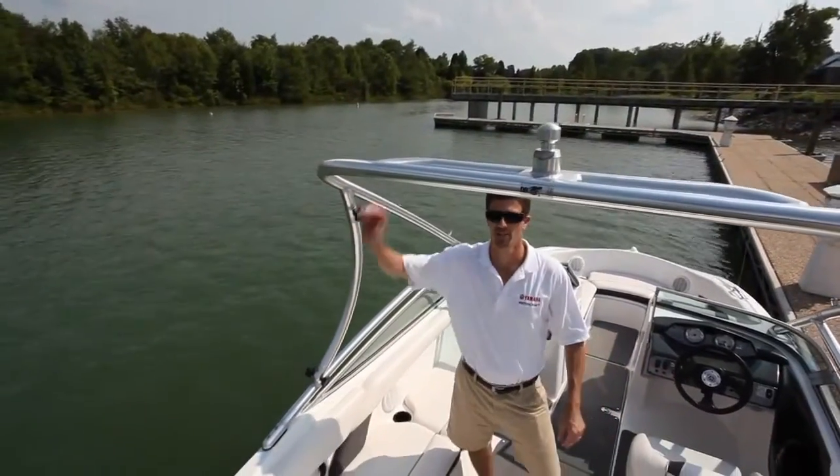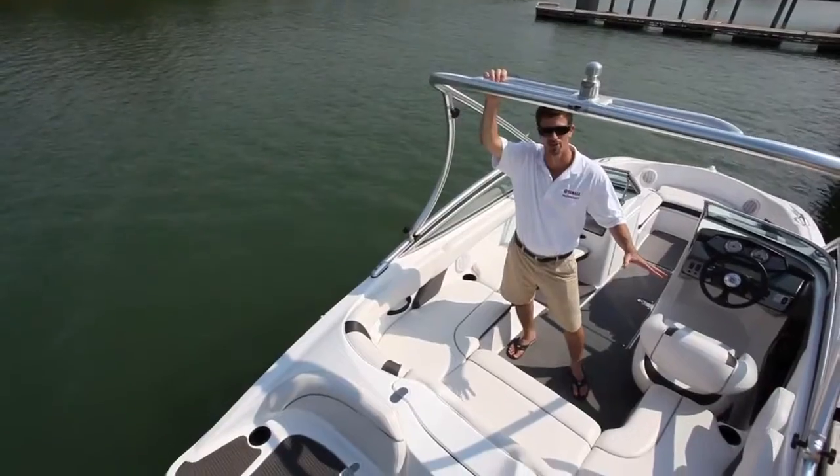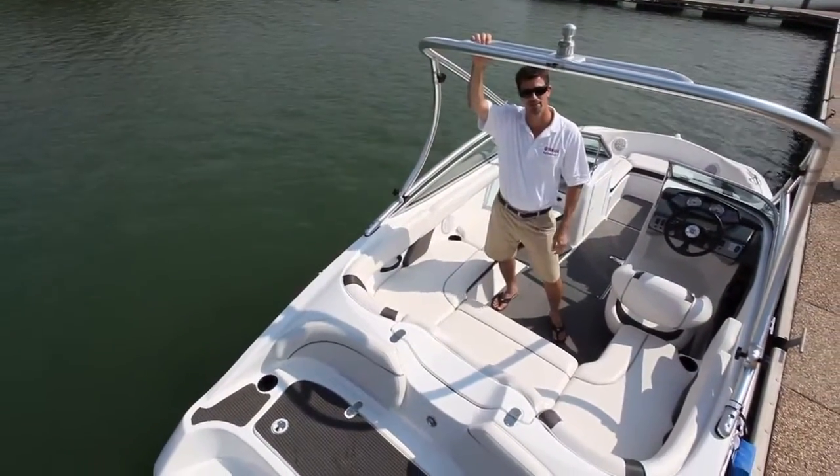The snap-in marine-grade carpeting, bimini top, trailer, and collapsible tower on the AR-190 make this an incredible total package that's easy to store away at the end of the day.